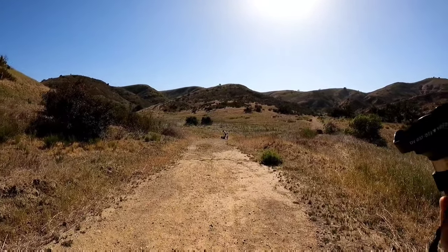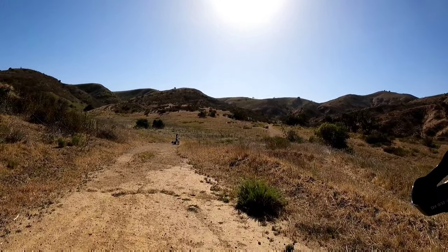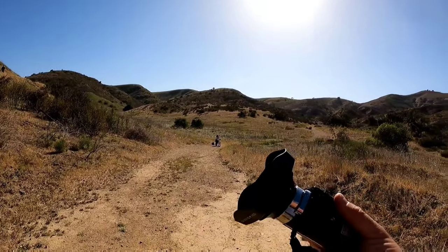The GoPro actually has good wind noise cancellation — it's pretty good quality. I really like the GoPro 9 right now.